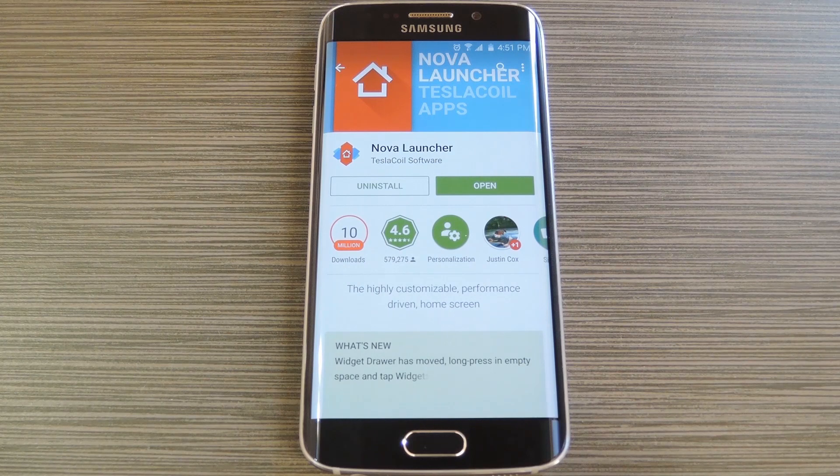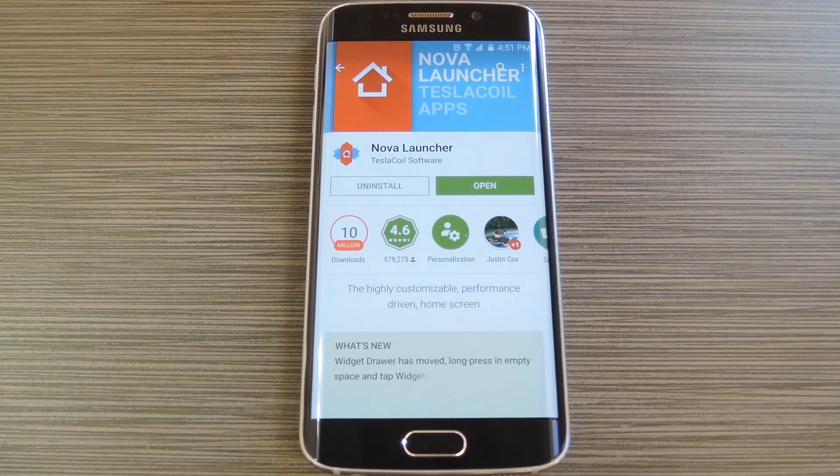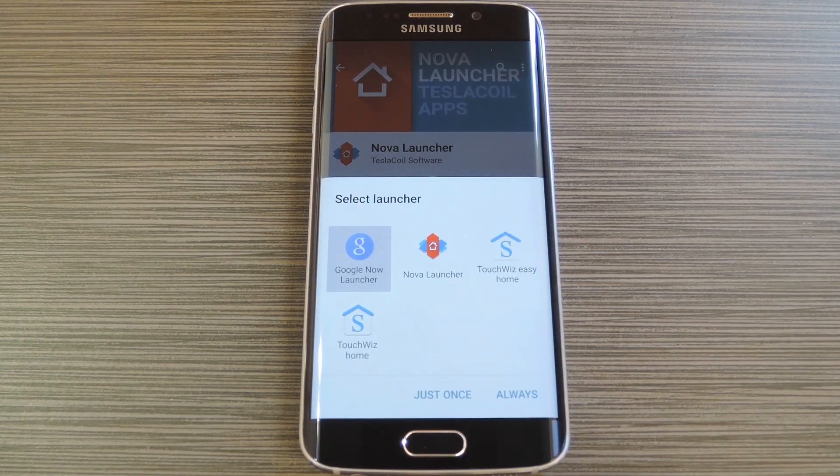To get this one going, you'll just need to install a custom launcher that's capable of creating activity shortcuts. The best one of those on the market in my opinion is Nova Launcher from Tesla Coil. So to begin, head to the Play Store to install Nova, then press your device's home button. From here you'll be asked what home screen app you want to use for this action, so choose Nova from this list, then press Always.